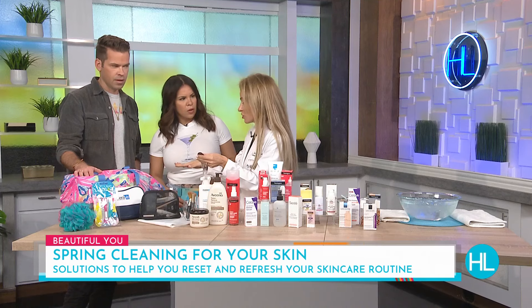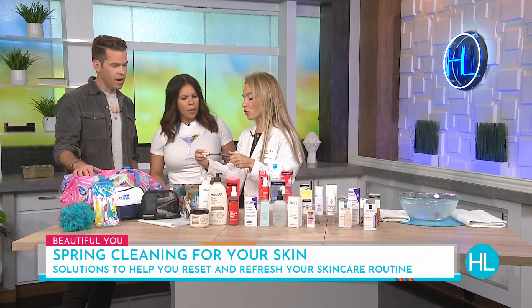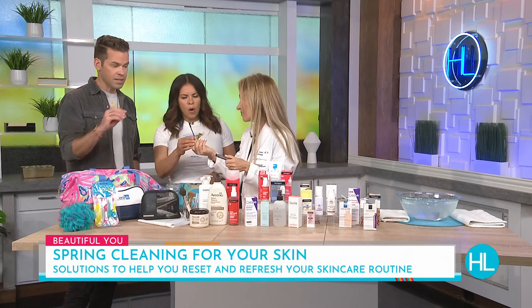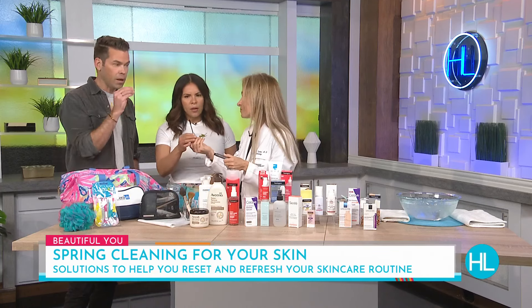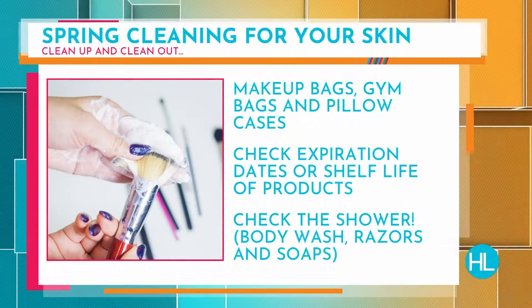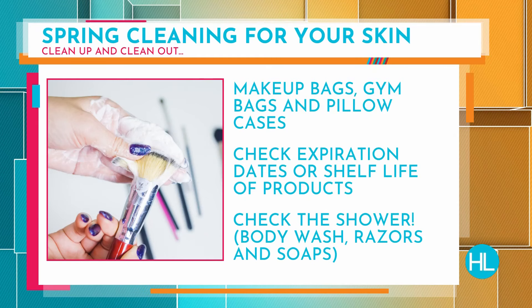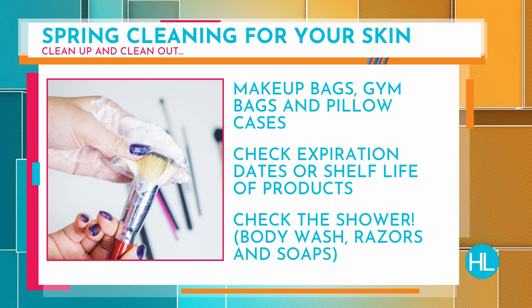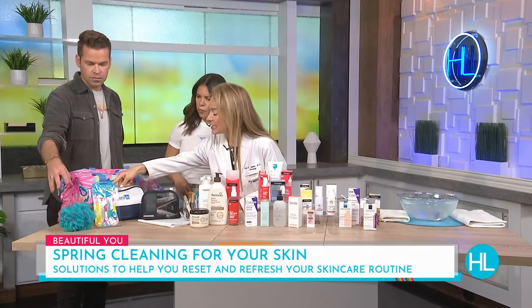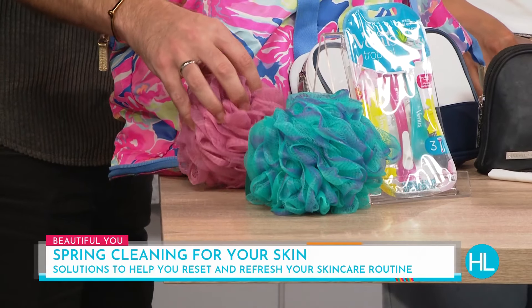Your makeup bag — a makeup bag that's aerated does better, but you need to wash your brushes. I always say wash them once a week, but twice a month at minimum. Just use kitchen or dish soap, leave them out to dry. The most important thing is mascara — when it smells, throw it out. Three months is the half-life because there are little bugs in there. Once it starts to smell, throw it away. Dish soap or shampoo both work great for the brushes.